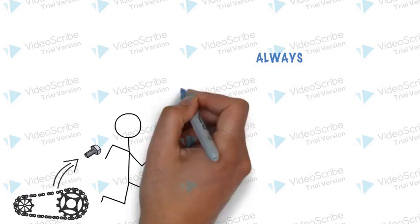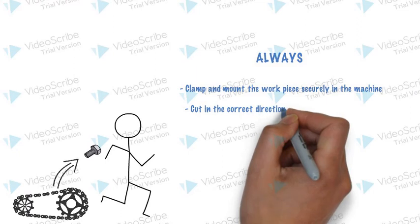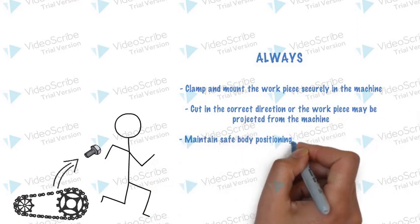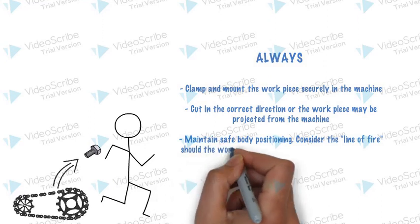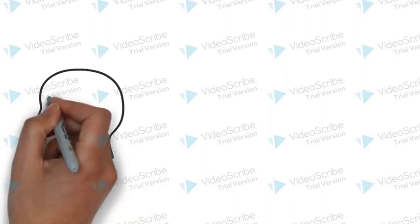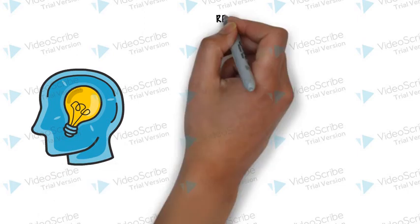Always clamp and mount the workpiece securely in the machine. Cut in the correct direction or the workpiece may be projected from the machine. Maintain safe body position. Consider the line of fire should the workpiece become projected from the machine.